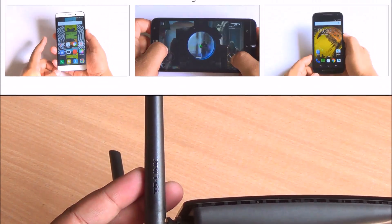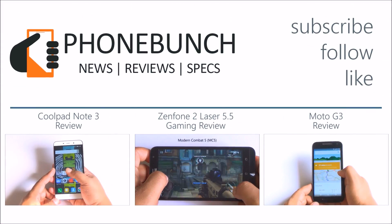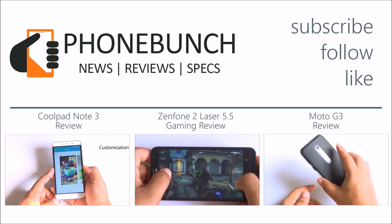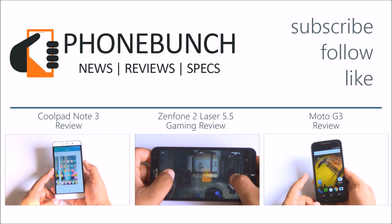We'll be back with more. Don't forget to hit that subscribe and like button. Thanks for watching — if you have any questions about this or any other device, mention those in the comment section. And as always, have a great day.